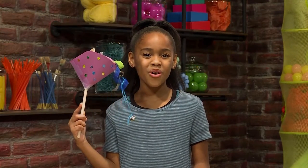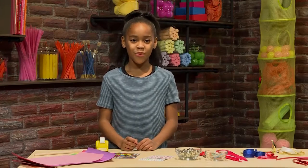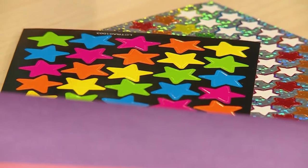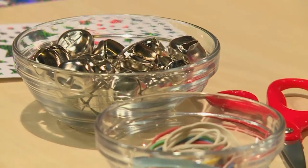I made a New Year's wand, and I'm going to show you how to make one so you can play too. To make a New Year's wand, you need a wooden spoon, some ribbon, scissors, some stickers, construction paper, tape, some jingle bells, and some rubber bands.